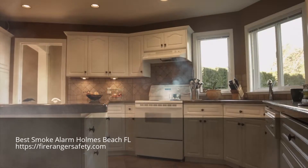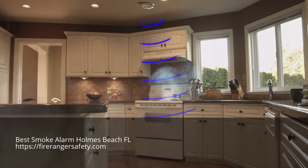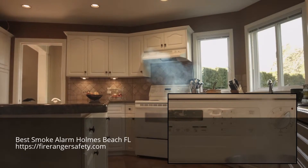FireRanger detects smoke before fire occurs. As smoke builds in the kitchen, FireRanger detects the smoke and sounds the alarm, immediately shutting off all power to the range.